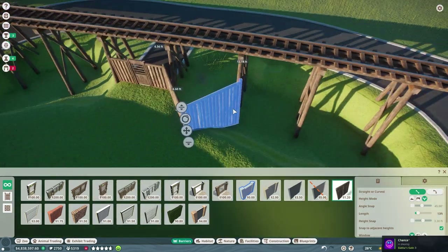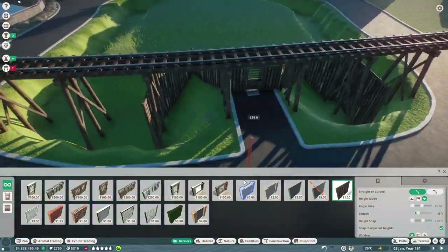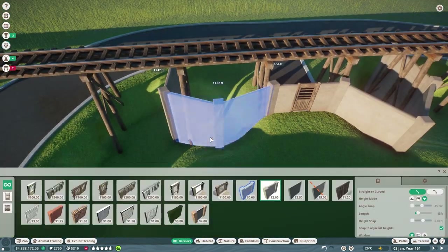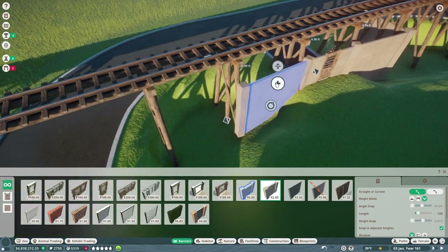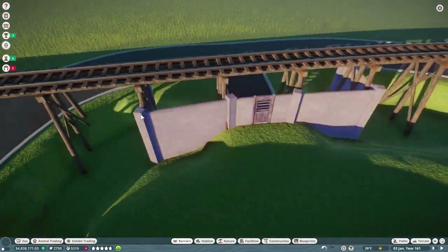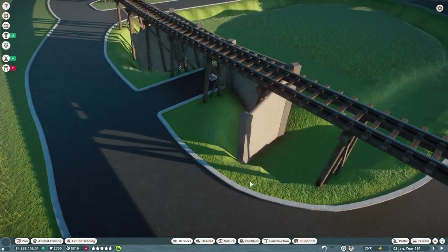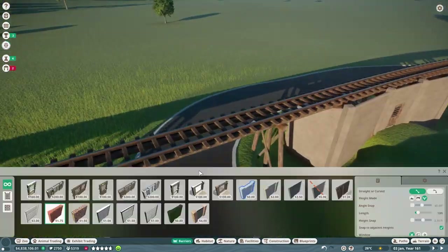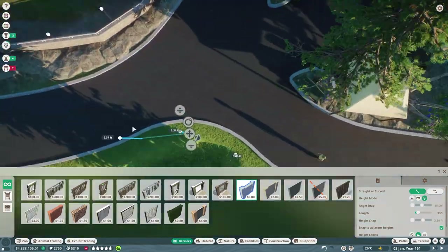So yeah, we're kind of sticking with the whole trenched-out thing. I'm really enjoying building like this and I will do a lot more like this in the future. Here I'm adding in just kind of a blank wall to separate them from the train tracks, and then we're gonna fill the trench up with water because they cannot swim.